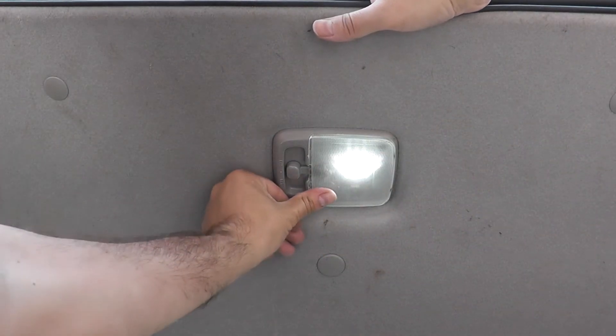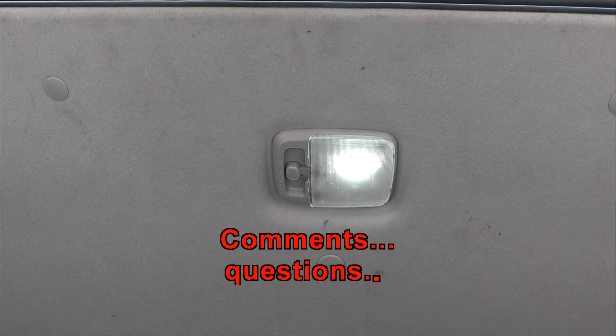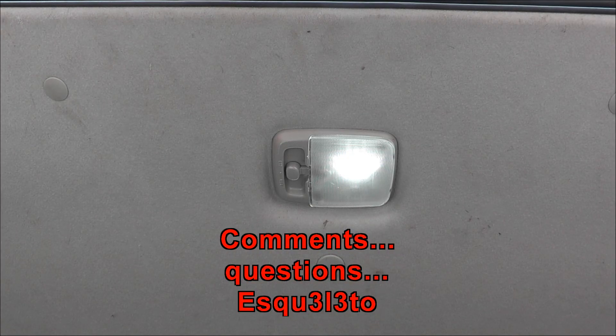Now we've got all the lights done. That's how you install LEDs on a 2006 Nissan X-Trail. I'll post the links in the description for this set of lights. On my next video I'll be doing some of the exterior lights. Thanks for watching — comments and questions, let me know.